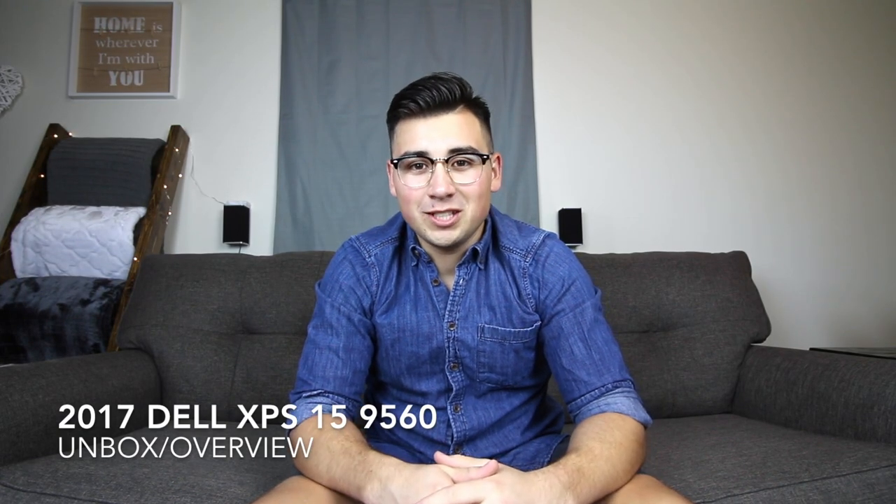What's going on guys? My name is Steven and welcome to the channel. Today we're going to be going over the 2017 Dell XPS 15 9560 model laptop. We're going to be doing a quick unboxing as well as a basic overview. So without further ado, let's jump right into it.